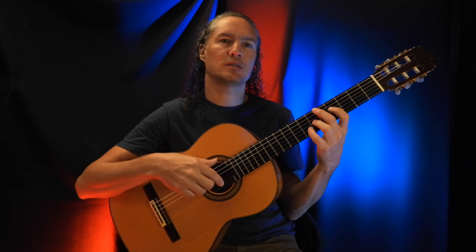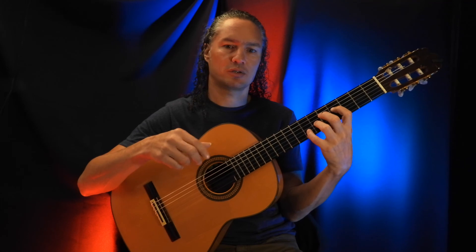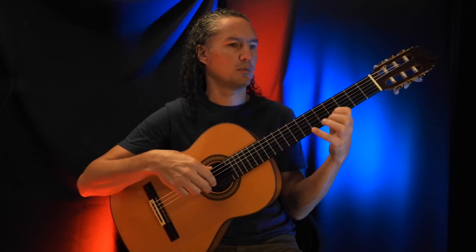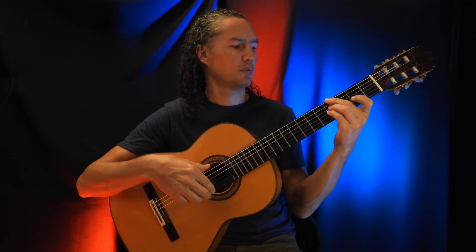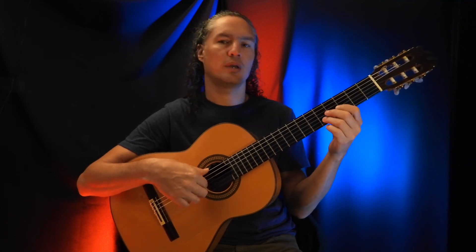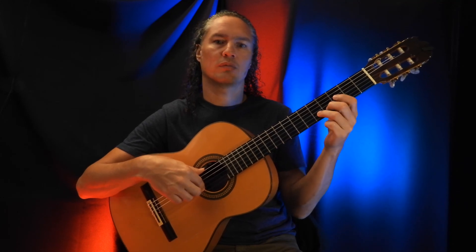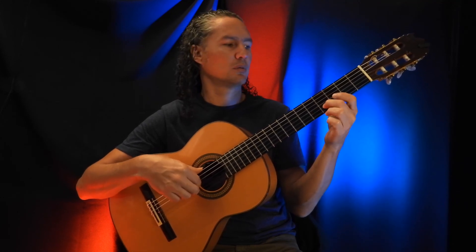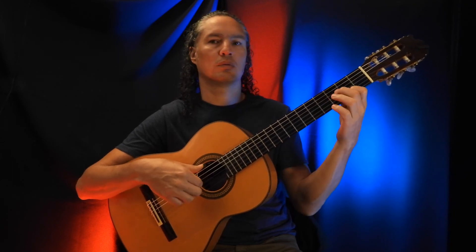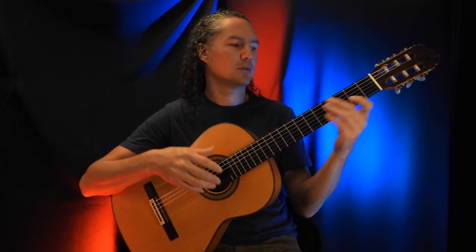Also, the third time he plays this there's something different you can hear — it probably has to do with attacking the strings with the fingers. After the two strums, I hear the G string going through. So we have to pull off from the 5th to the 4th, and then the slide down, with a clear G string in the recording at least. I don't know if it was intentional or not, but just to let you know.